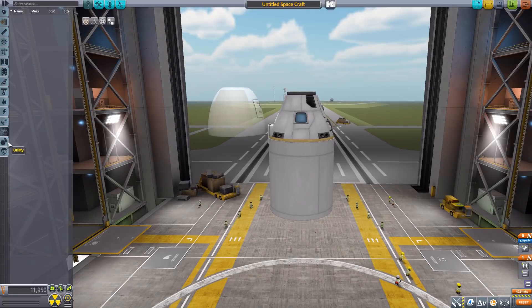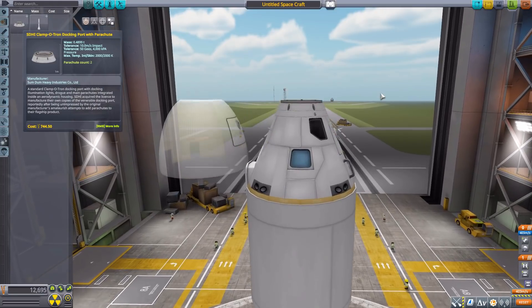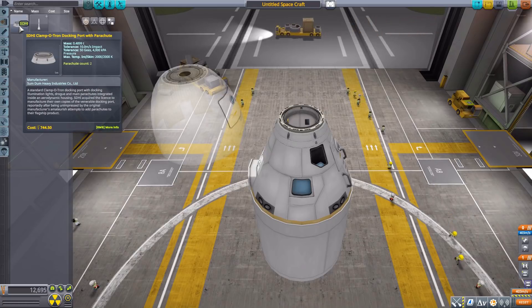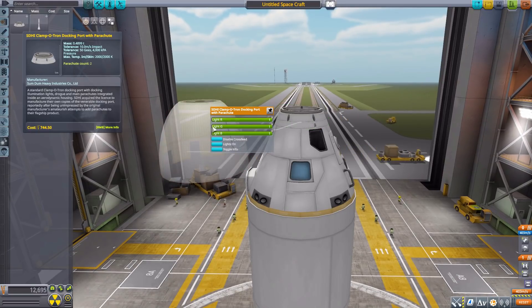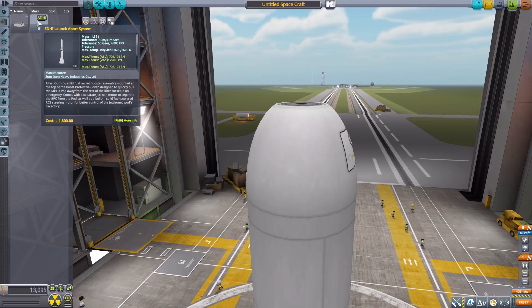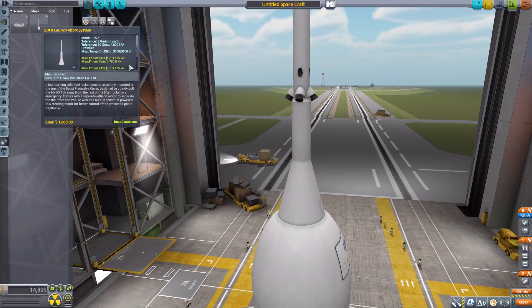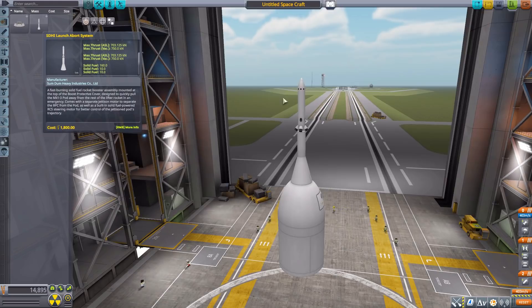Electrical, communication, and science have nothing. In utility we have our last two parts. The first is the SDHI Clampotron Docking Port with Parachute, which goes on the top and is — as the name implies — both a docking port and a parachute combined into one. The fun part about the parachute is it's actually a two-stage parachute, first releasing drogue chutes to slow down the craft, then releasing primary chutes. We then finally have the SDHI Launch Abort System, which produces 750 kilonewtons of max thrust to eject the whole thing away, based on solid fuel.